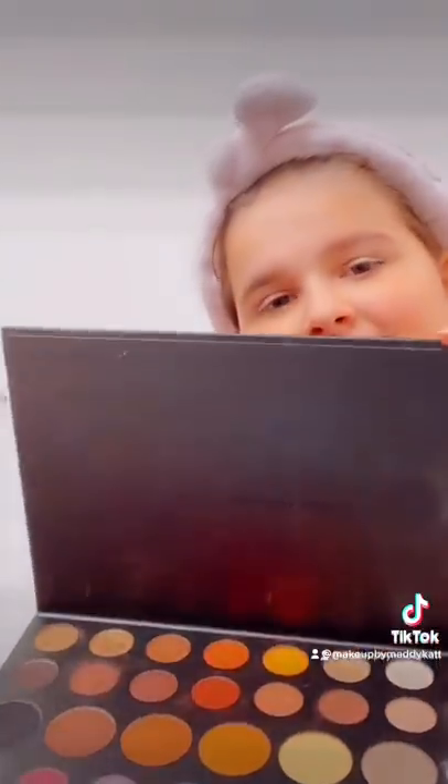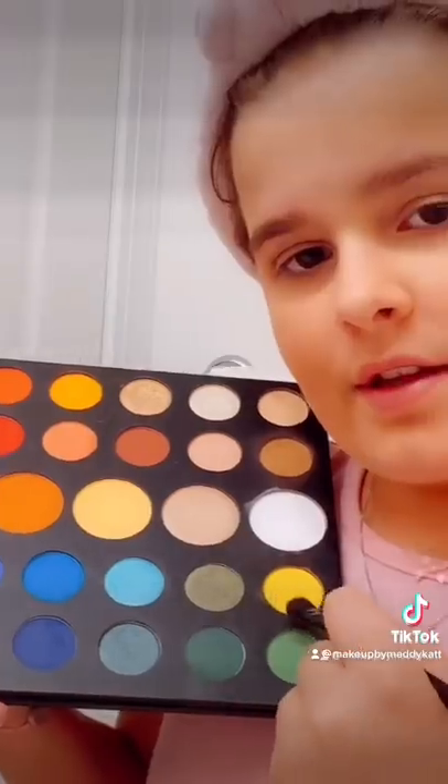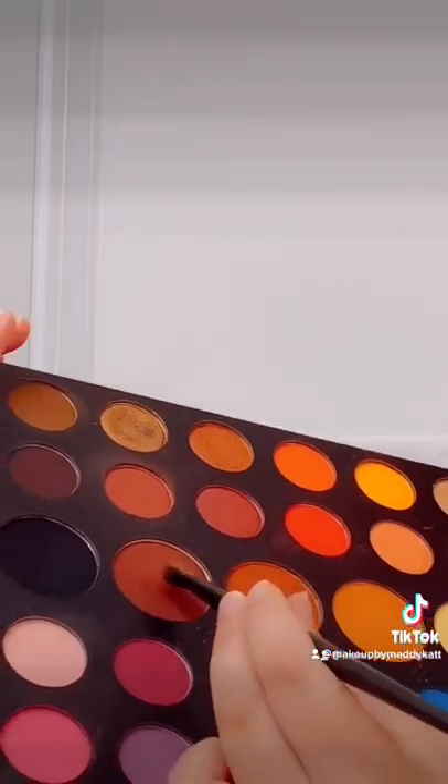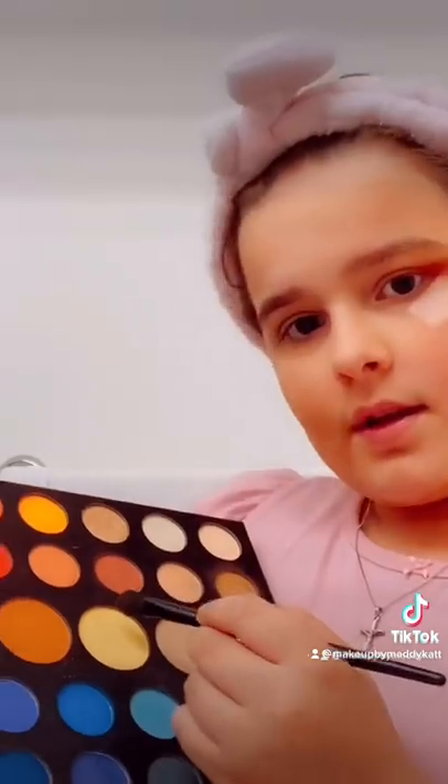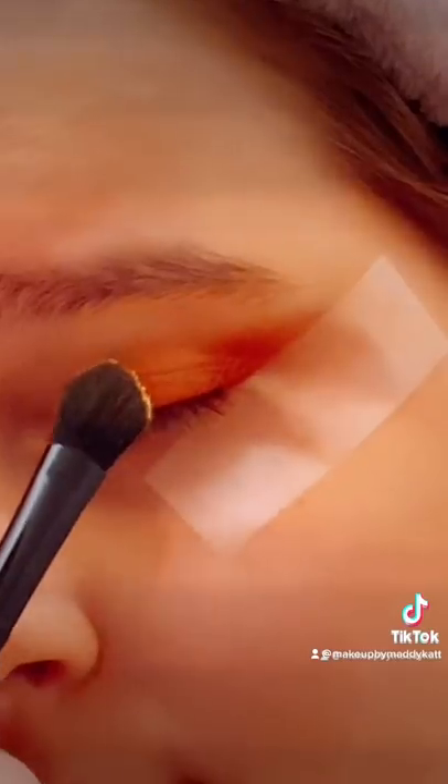Now I'm going to use eyeshadow primer. Now it's time for the eyeshadow! First I'm going to use this brownish orange. And I'm going to use some tape to make the perfect shape, so let's put on the eyeshadow. Now I'm going to use this orange-brown lighter. Next it's like yellow. Now I'm going to do the other side.